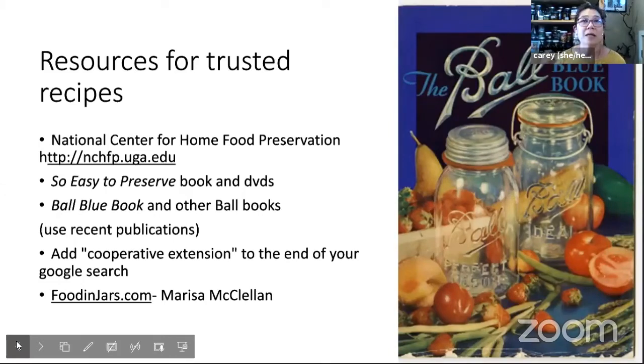On that website you can also buy 'So Easy to Preserve,' which is a hardcopy book of a lot of those recipes and methods — it's something like $14. I like to look at books better than computers when I'm in my kitchen. They also have DVDs of videos showing how to do these things according to the official guidelines. Ball and other companies also publish useful books — Ball does the Ball Blue Book, which is classic and has been around since forever. I would say don't use your grandmother's version of it — use a recent publication. If you're going to buy a Ball Blue Book, just get the most recent one they're selling now.